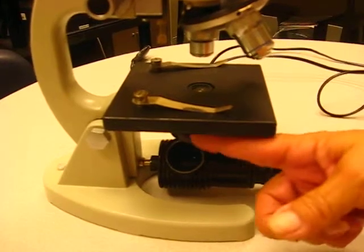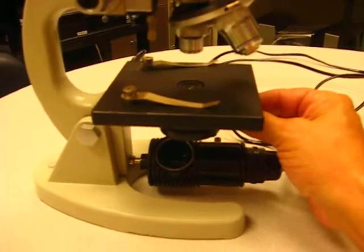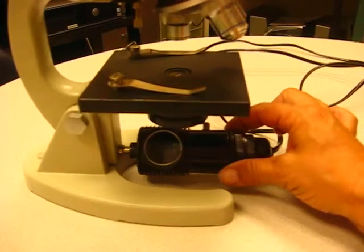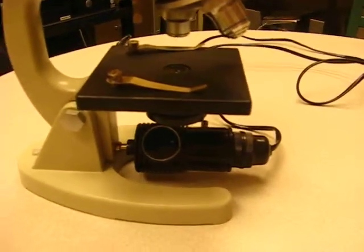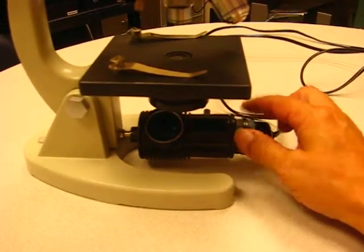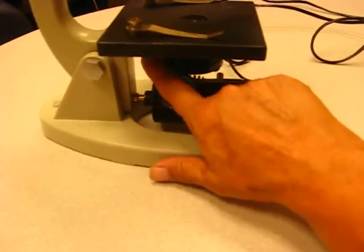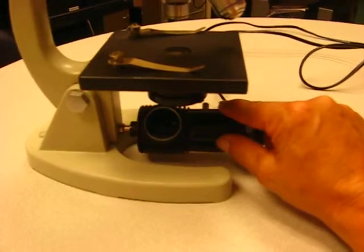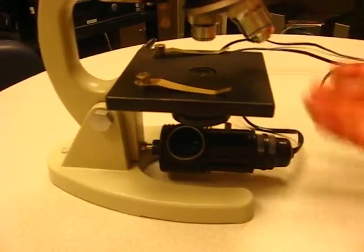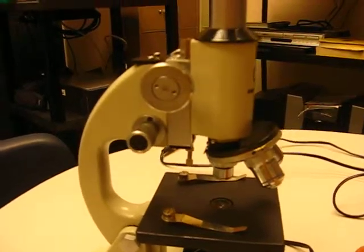Underneath is the diaphragm, which controls the amount of light coming in depending on how much light you need to see your particular specimen. This microscope has a light underneath — I call it an illumination field or a puck light, though I'm not entirely sure what this particular one would be called. A mirror can also be used to reflect light up to let you see the specimen.